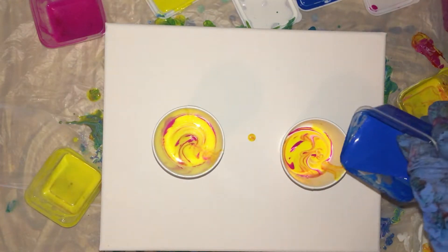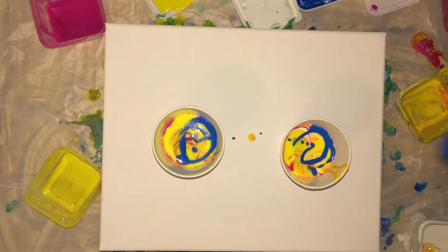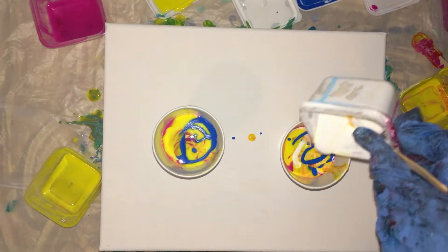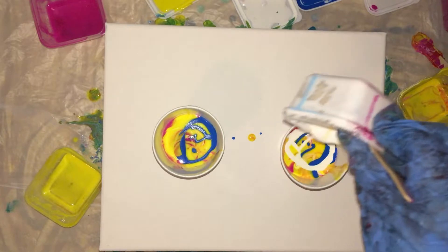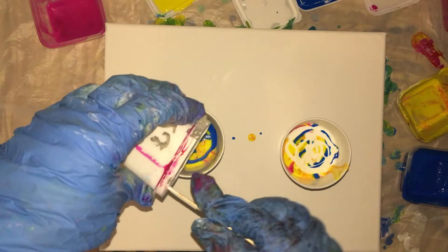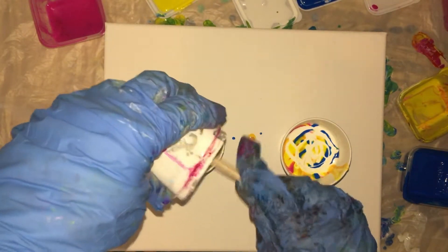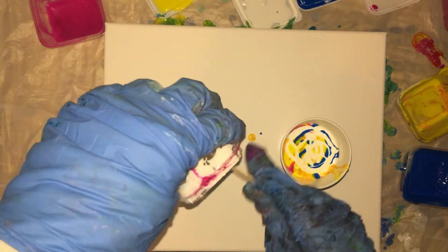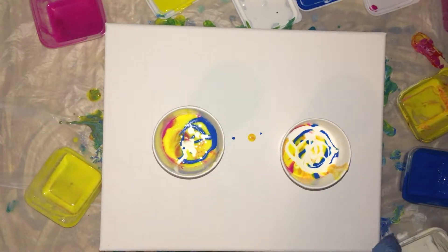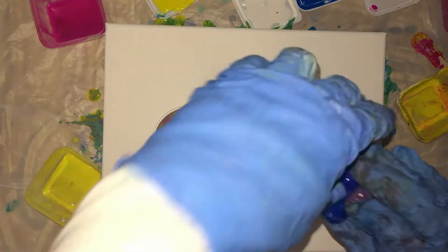We'll put in some blue, and then we'll put some white — finish off the white. Again, I forgot I was not going to put any blue in one of the cups. And we'll end with blue on this one. We'll finish up the blue paint.